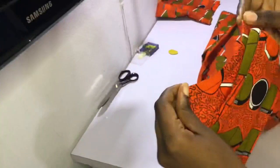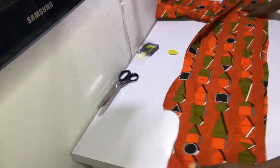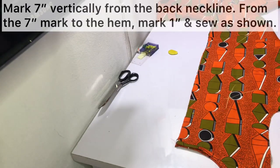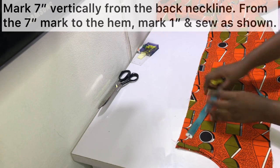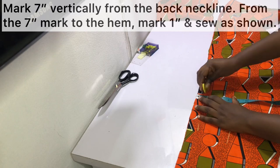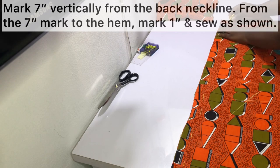After finishing the back neckline, this is what it looks like. The next thing to do is to place your back pieces together, making sure they are properly placed and aligned. Then mark seven inches vertically from the back neckline points, and from that seven-inch point mark one inch all the way down to the hem and sew on that one inch as shown.